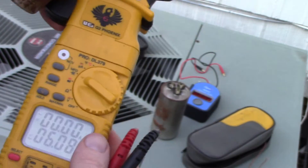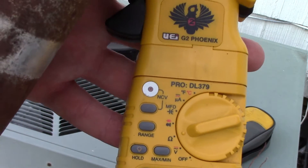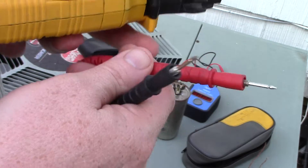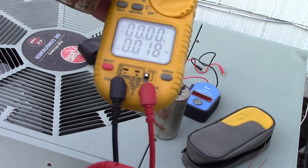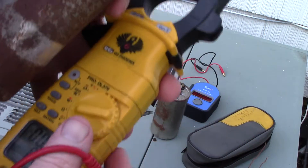Testing with ohms is a whole other trick. You can see the little horseshoe shape on the meter — that's ohms. Always touch your meter leads together first to confirm the meter is operating correctly before ohming it out.